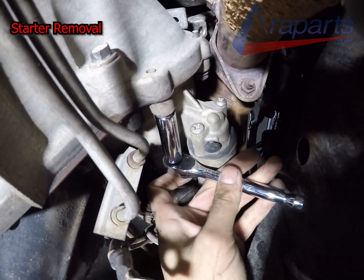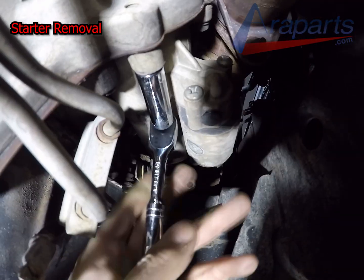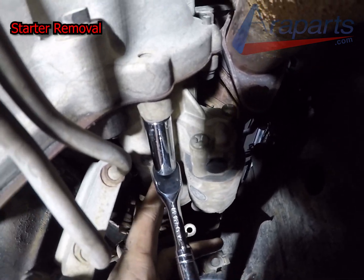Getting the cable out of the way with a 13mm. The starter doesn't have the top bolt.